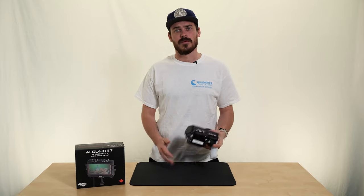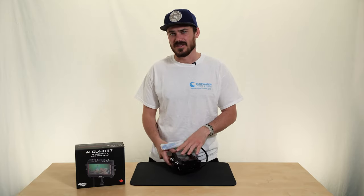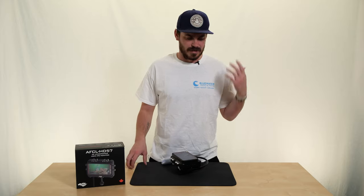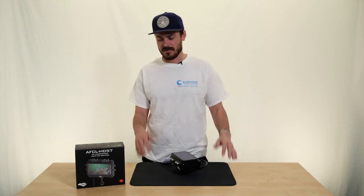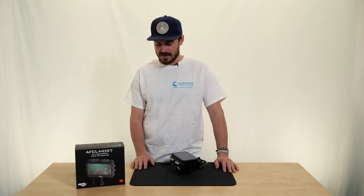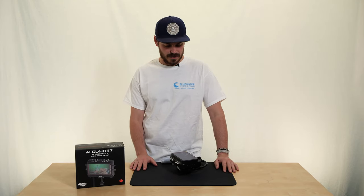It has everything you'd want from a monitor in terms of focus peaking, zebras, negative colors, histogram, and all that kind of stuff. It can shoot in multiple HD formats — 4K, 60, 120 — all that.